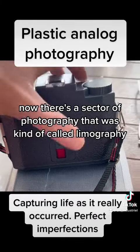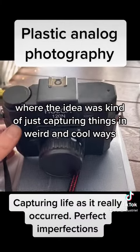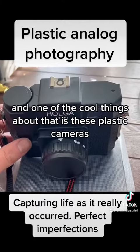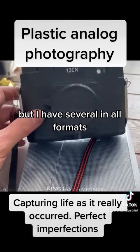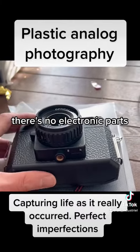Now, there's a sector of photography that was kind of called lomography, where the idea was just capturing things in weird and cool ways. And one of the cool things about that is these plastic cameras. This one here is a Holga 120, but I have several in all formats. The Holga is just entirely made out of plastic — there's no electronic parts.